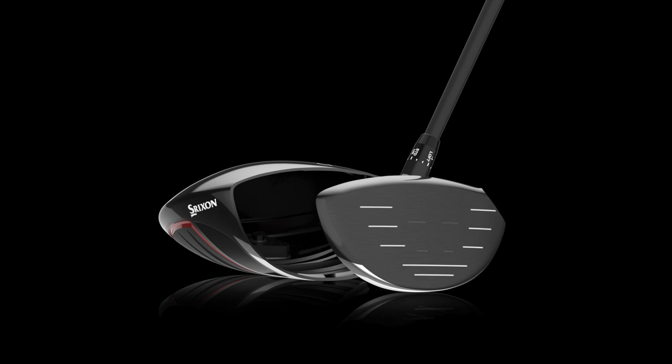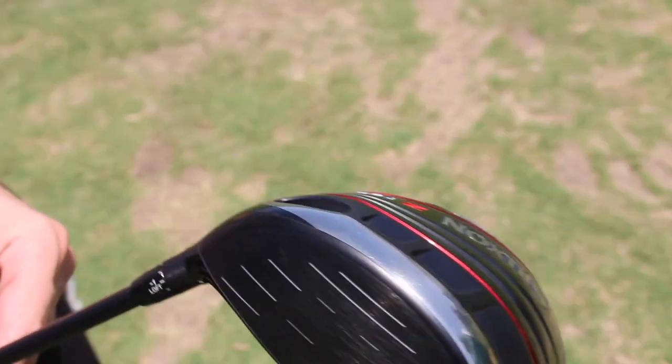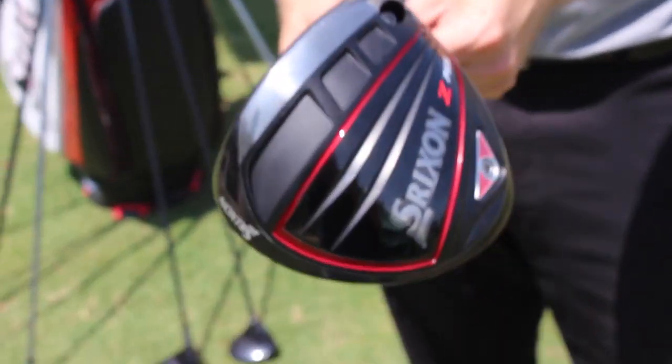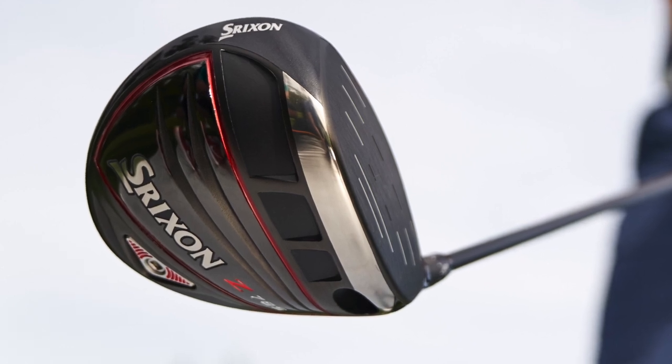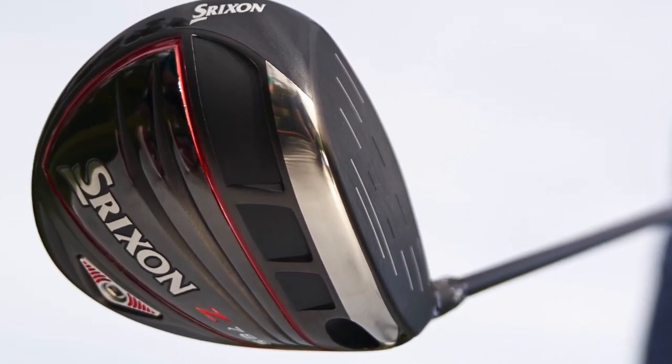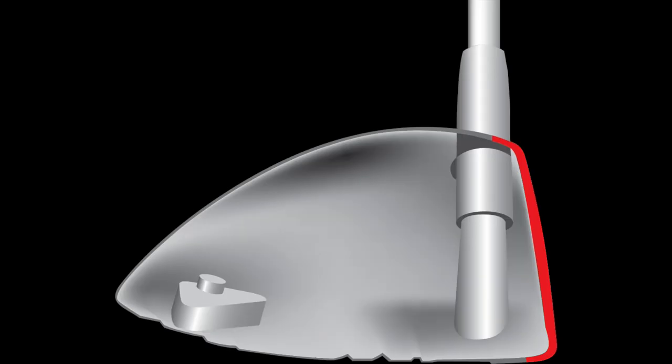Starting with the club face — there's a new titanium called TI-51AF. It's an exotic titanium that's both stronger and lighter weight than traditional titaniums used in driver faces. That really helps us go super thin, thinner than we've been in the past and thinner than competitors, for maximum ball speed.